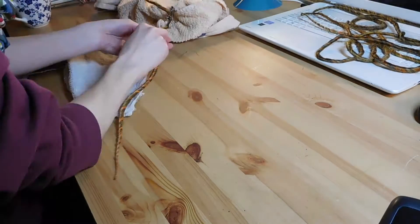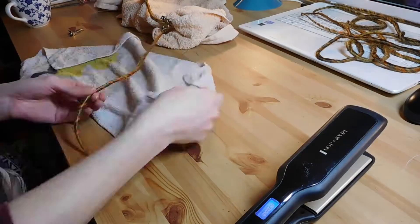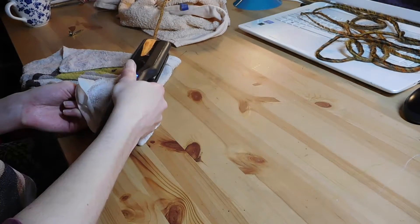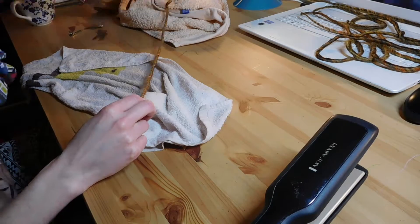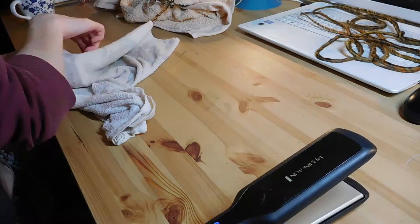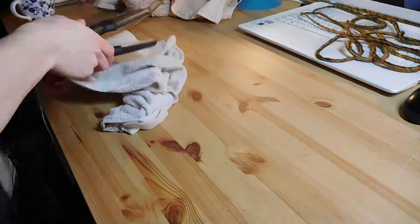The flat iron will get a little bit dirty, so just let it cool down and wipe it with the wet towel and it will be good again. I did this every five to ten dreads so it wouldn't get too dirty. You should use an older flat iron because it will wear off the coating, so you shouldn't use one you're using every day — use an older one.